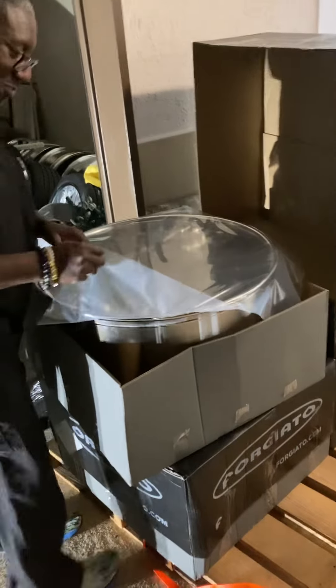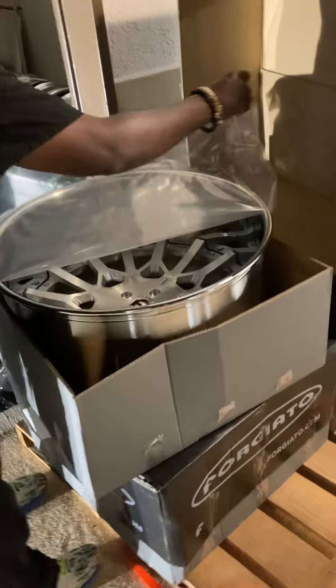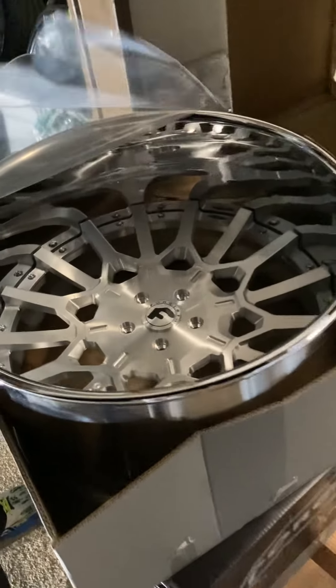So what Forgiato said was, we'll build them, but if you don't like them, you still bought them. This is the first set that they've ever done.